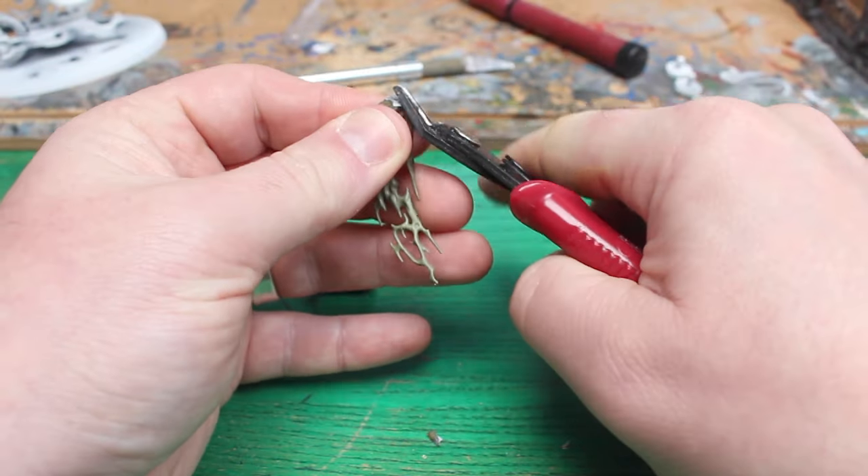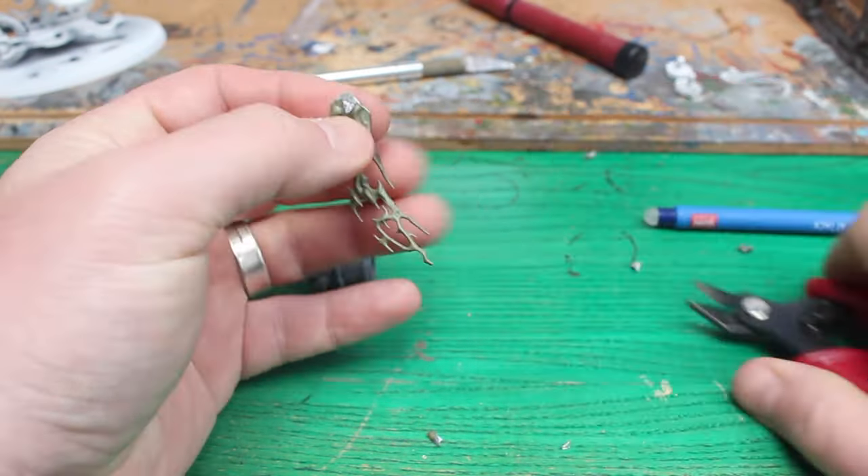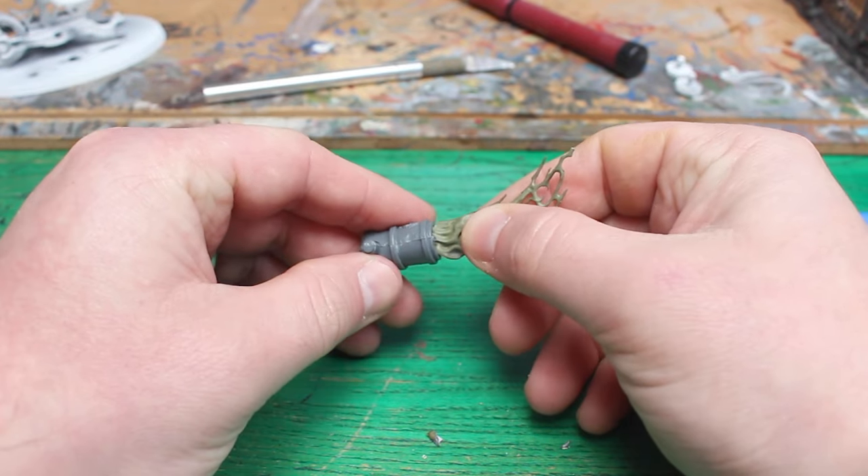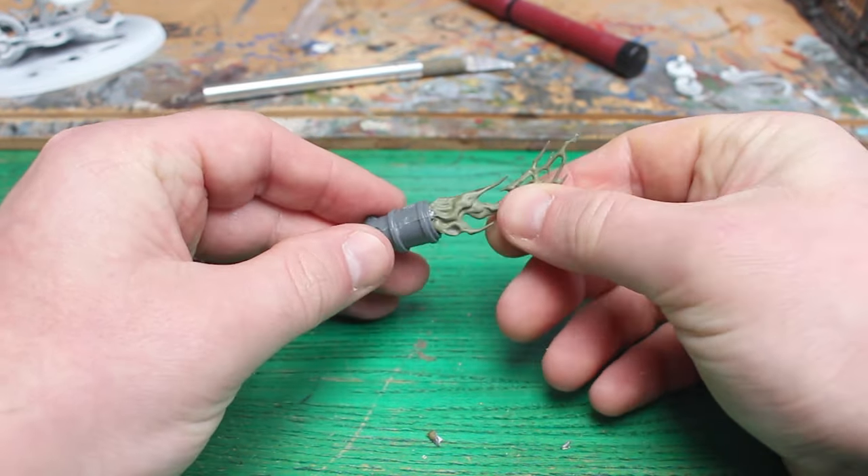Of course I was going to have to add some warp stone smoke shooting out from it, and I found this bit from my Skaven box, and it fitted perfectly. I clipped it down to fit the barrel of the cannon, and it's good to go.